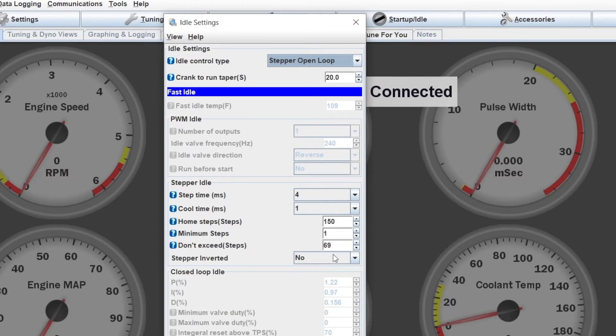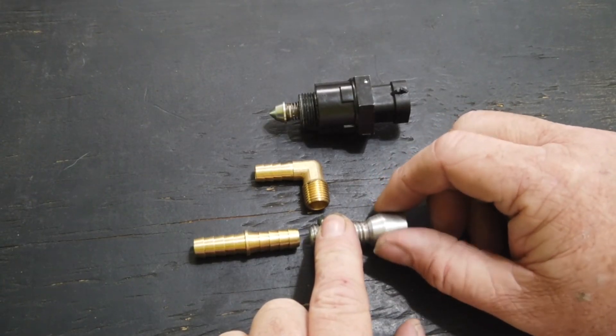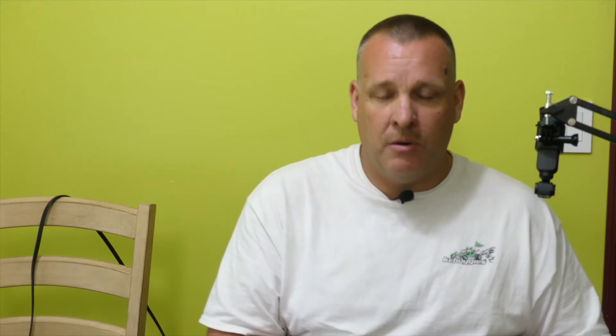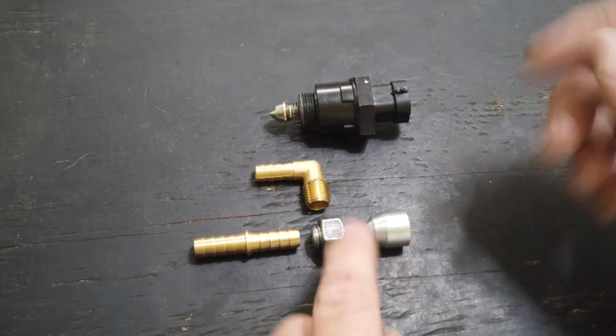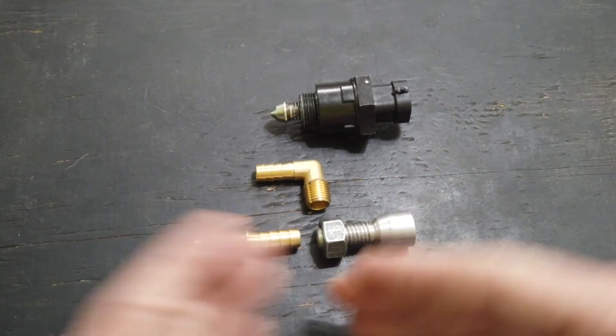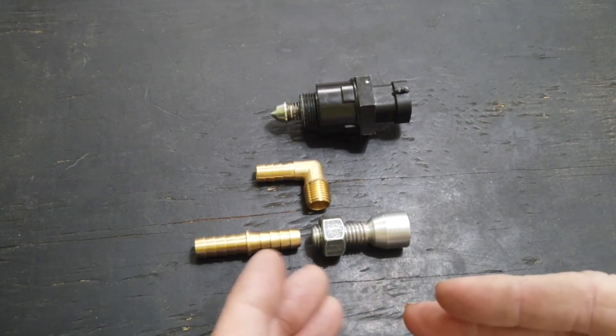The next option is do-not-exceed steps. That is the number of steps you can open this valve and still make changes to engine RPM. From my settings with this particular valve, after about 60 steps, this valve doesn't make any changes to engine RPM. So I have my do-not-exceed steps set to 70. Even if I tried to drive it to 75 or 80 steps, the engine RPMs wouldn't go up anymore — that's the extent of what this valve is able to control.